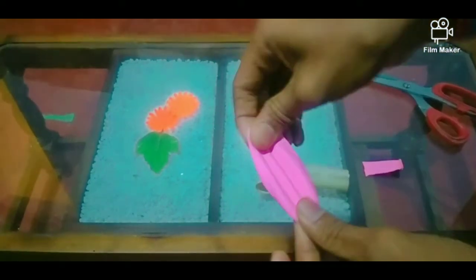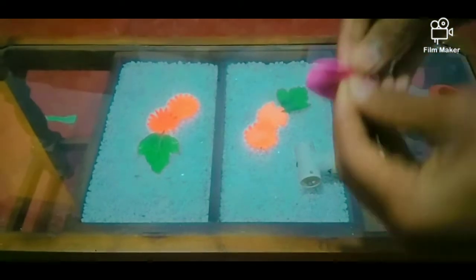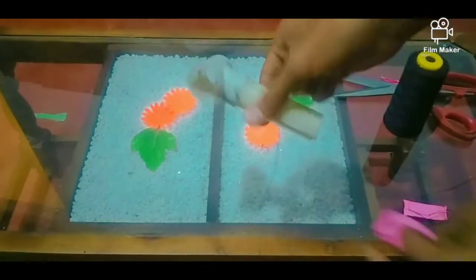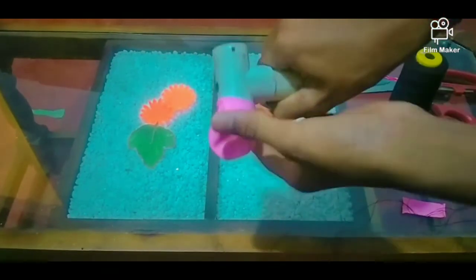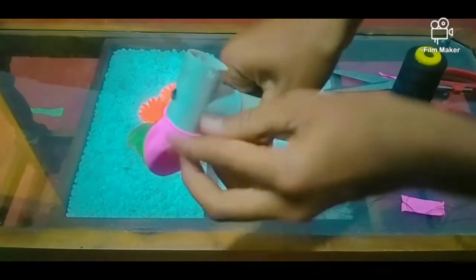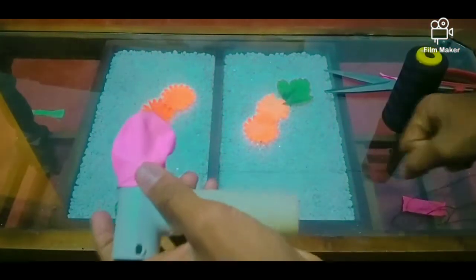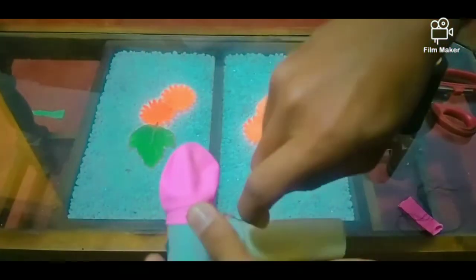I am going to make the make-up. If you like this, you can also add a little bit of oil. Then you can add more oil on the other side.